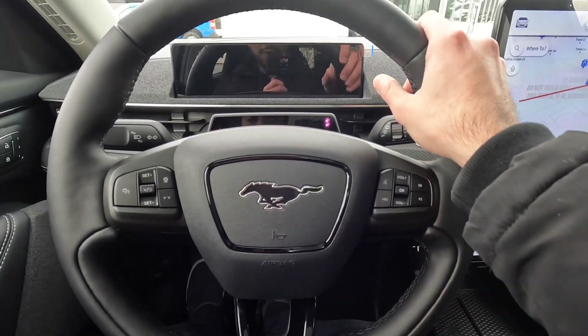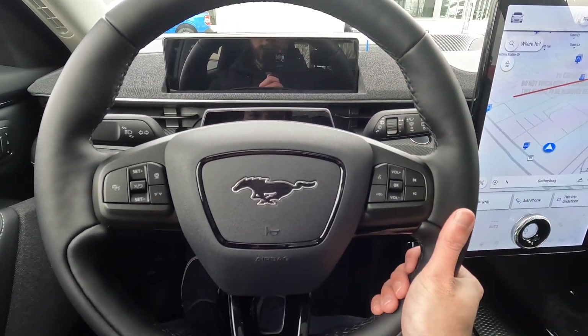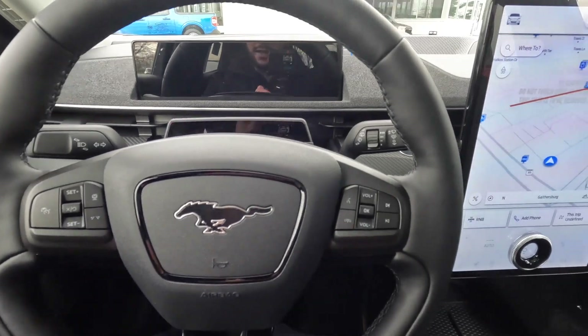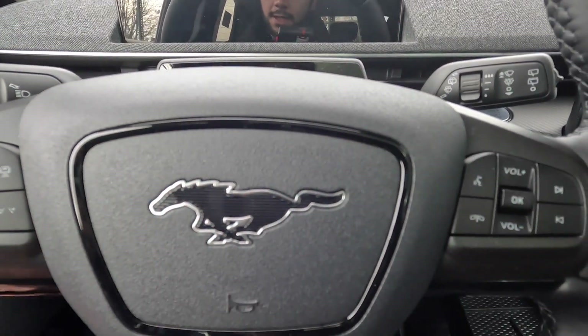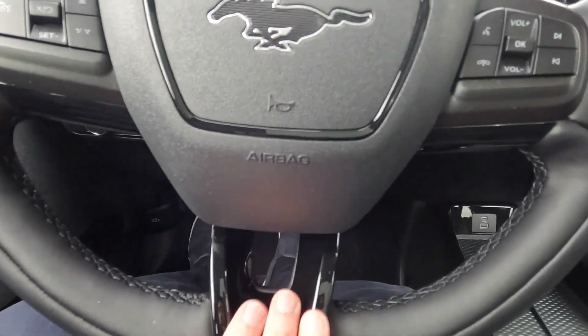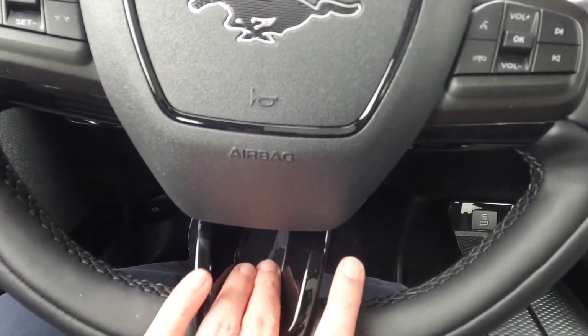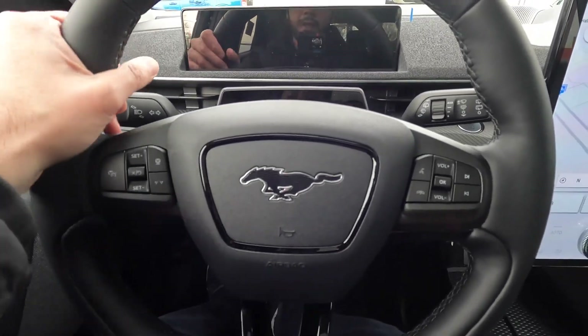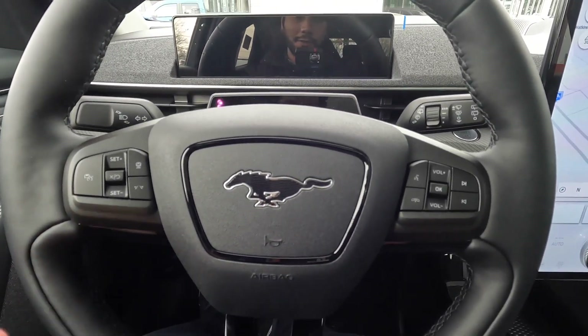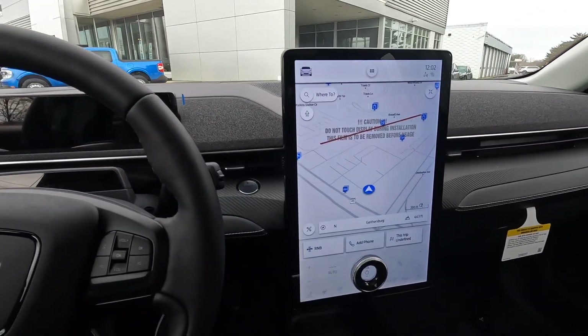This is the steering wheel of the Mustang Mach-E. It's nicely leather-wrapped; I really like the feel of it. You've got the new Mustang logo with horizontal lines going across and some piano black finish. I'm not sure how I feel about that finish as it might get dirty, but overall the steering wheel has a very nice grip and feels great to the touch.